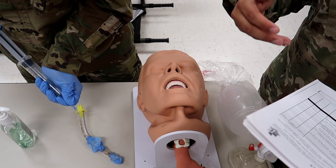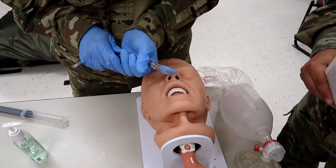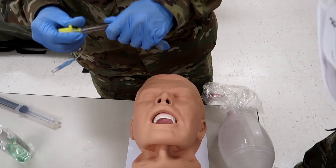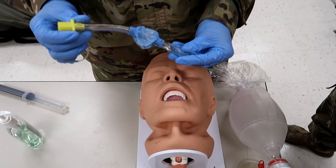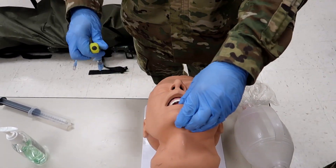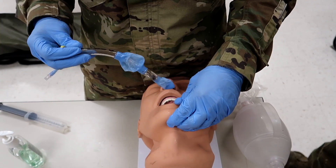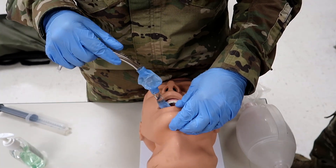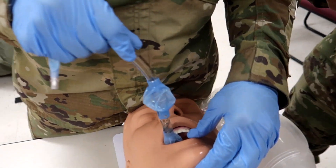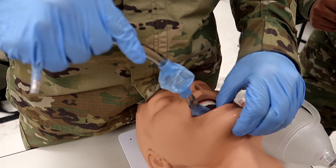Now that he's applied lube, he's going to position the head in the sniffing position. You will verbalize that the alternate position is the neutral position. Now that you've done that, he's going to hold the King LT at the connector with the dominant hand. With the non-dominant hand, he's going to perform a tongue/chin lift — so you guys can see it.